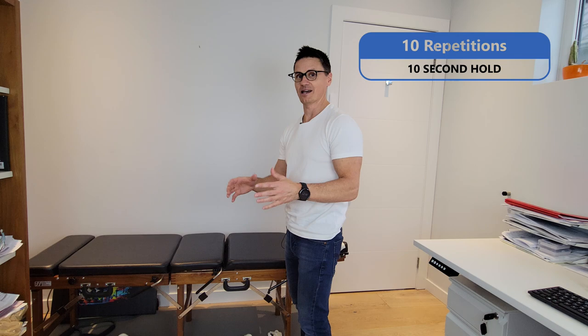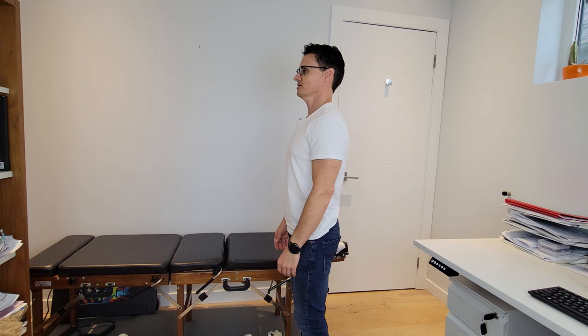This can be done any time of the day. Get yourself up out of your seat and do this for 10 reps with 10-second holds.